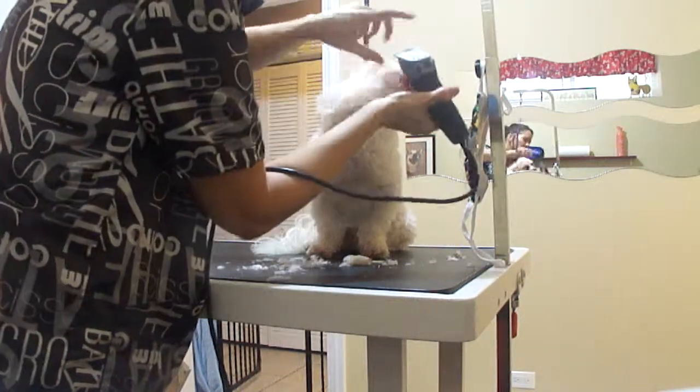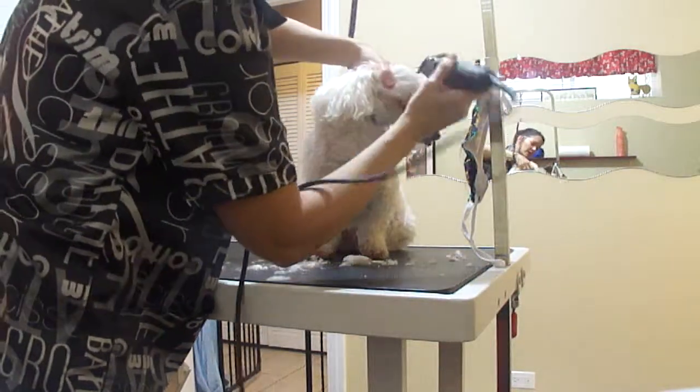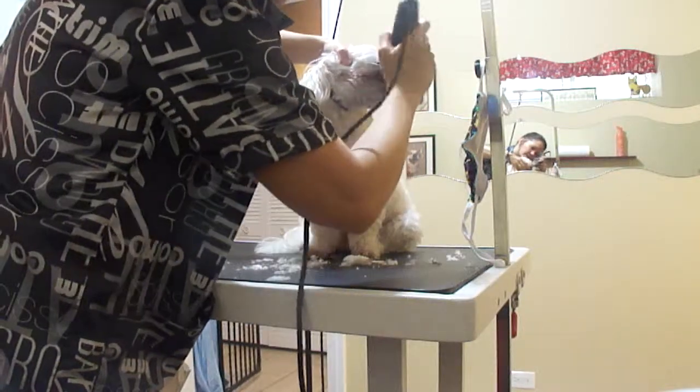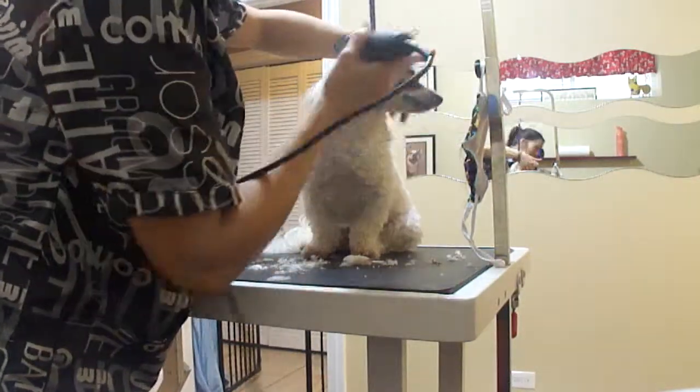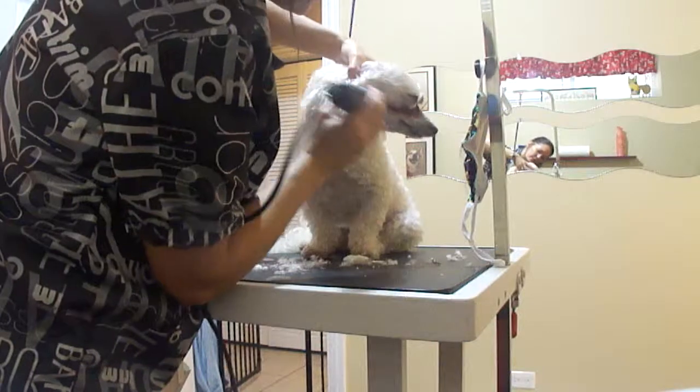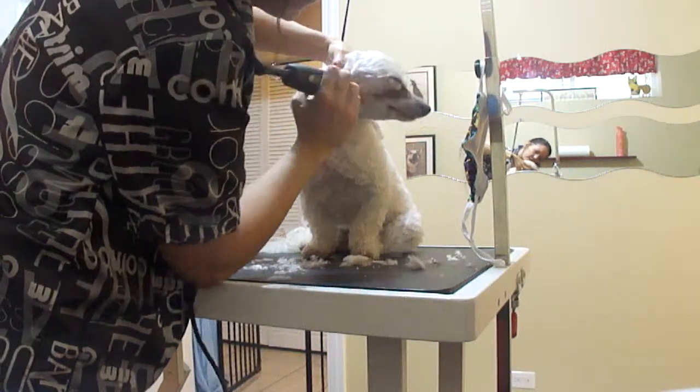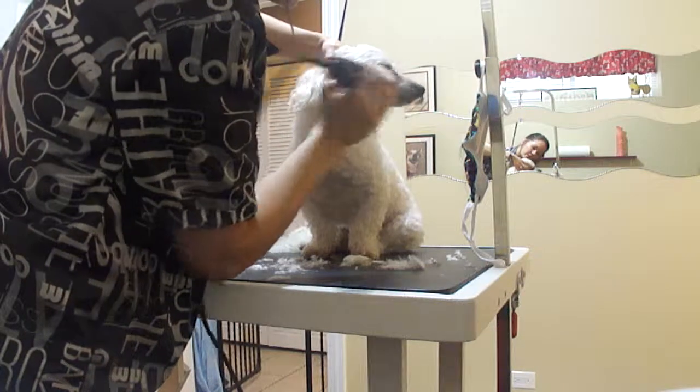You want to go with the back of the blade at the eye and move it away. You want to keep it moving, otherwise it'll burn them. I do the same over here. Max, sorry — Max, of course, hates it.